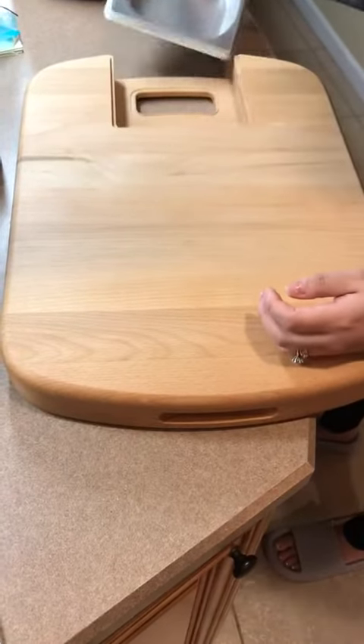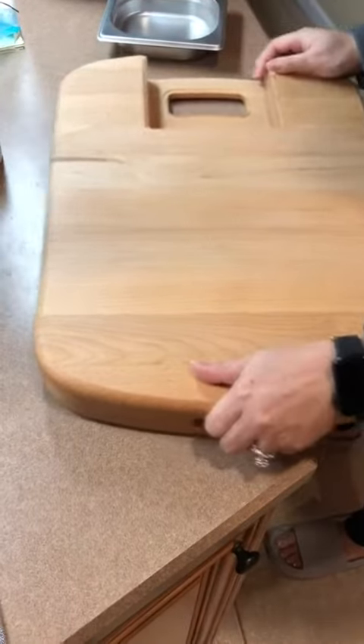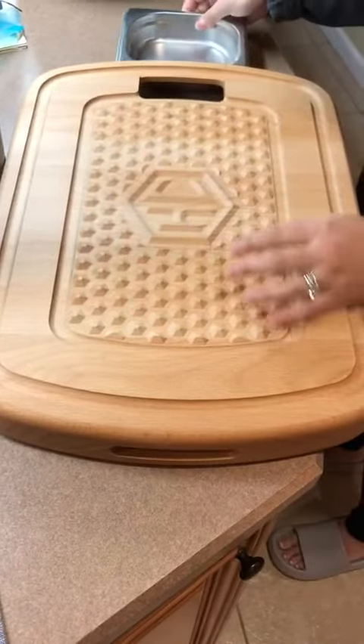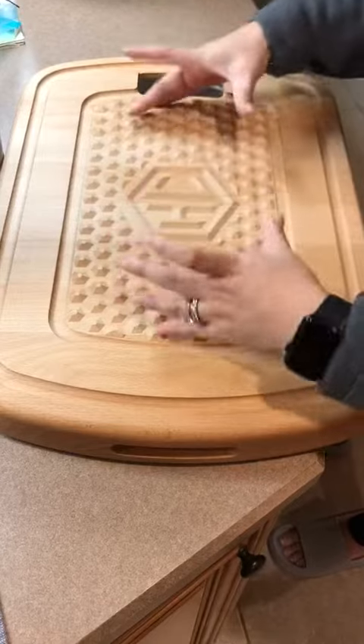Where you chop things and slide it in, you can take this whole thing and dump it into your pot or pan or whatever you're sauteing. What I also like is you can flip it, and there's a grid part where you can put a turkey, ham, roast beef, steak — whatever meat you're cooking.